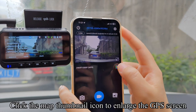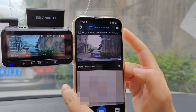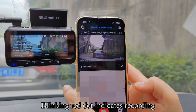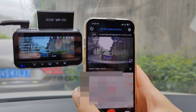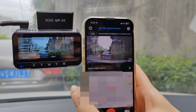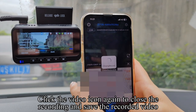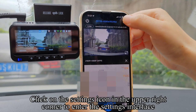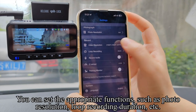Click the map thumbnail icon to enlarge the GPS screen. Click the recording icon to enter the recording function — a blinking red dot indicates recording. Click the video icon again to close the recording and save the recorded video.